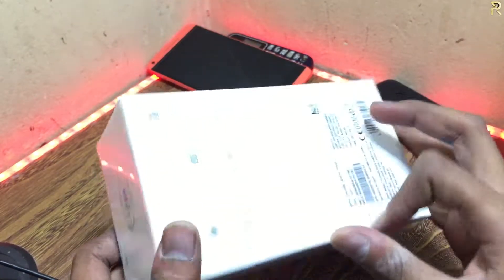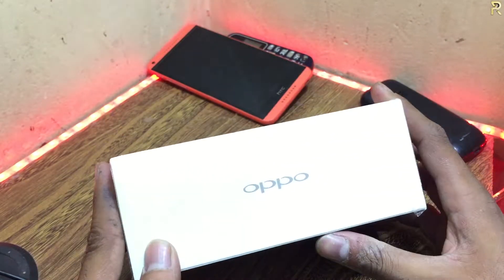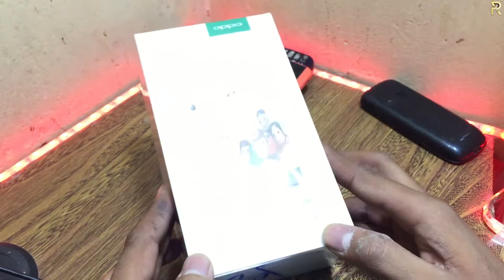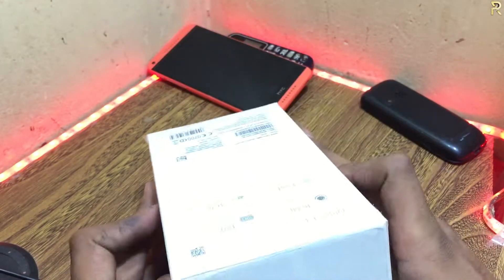Yo guys, it's Shamrock. Today I'm going to be doing an unboxing of the Oppo F3, five months after its release. It's the first ever unboxing on my channel, so please make sure to subscribe and like.